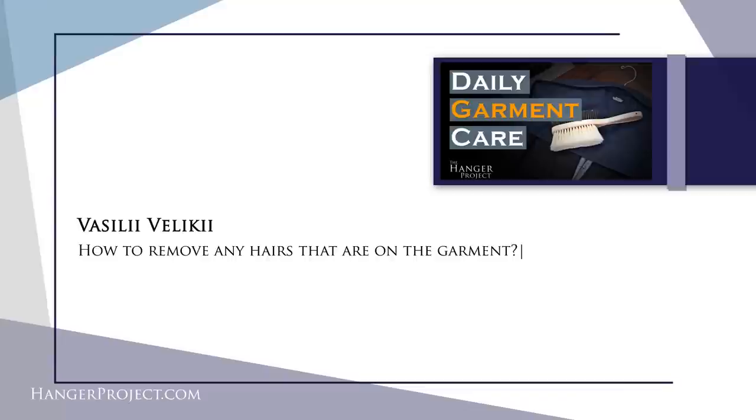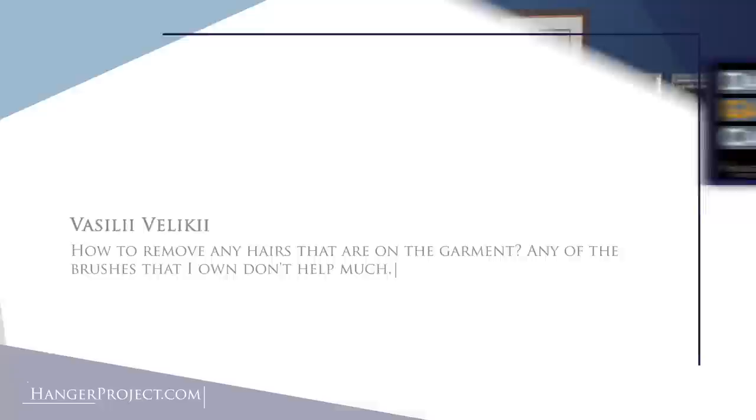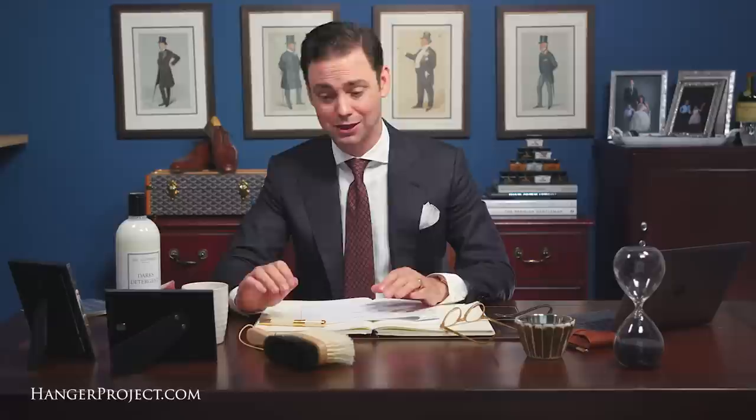Our third question today is from Vasily Velke and it reads: how to remove any hairs that are on a garment — the brushes I own don't help much. One of the hardest things to remove from a garment is cat hair. Cat hair is almost impossible to remove. A garment brush might help get a little bit of cat hair off but it's not going to be incredibly effective at totally removing it. You can try one of those lint rollers with the adhesive tape, but the problem is you're leaving an adhesive residue behind on the fabric itself. My recommendation is really to try to minimize the amount of contact any nice garment has with animal hair, and unfortunately if you do get a bunch of cat hair on your garment you're really just going to have to pick it off hair by hair.